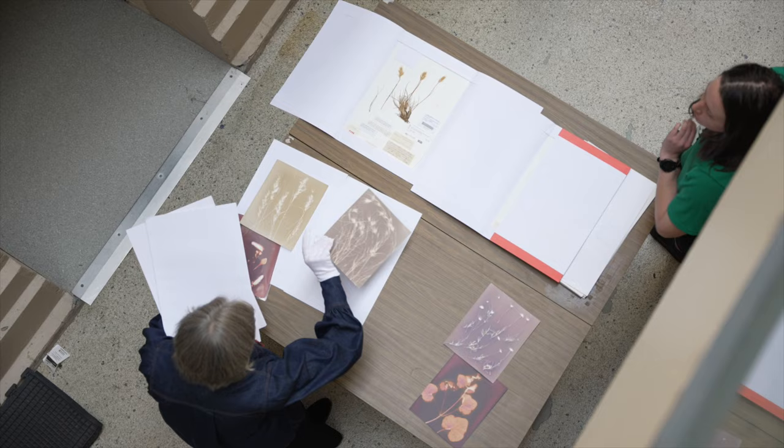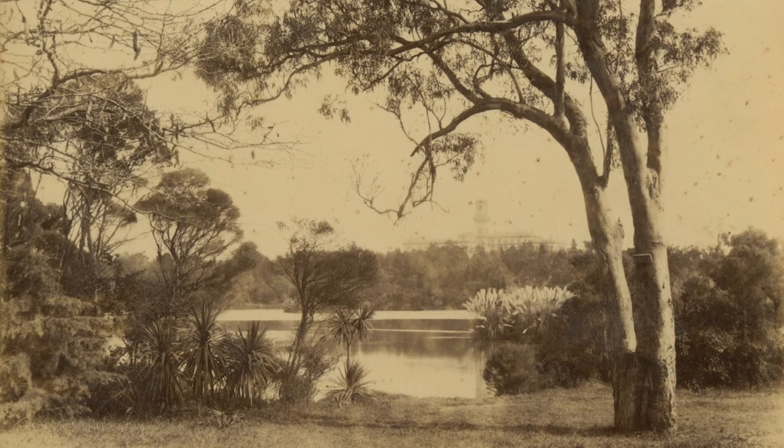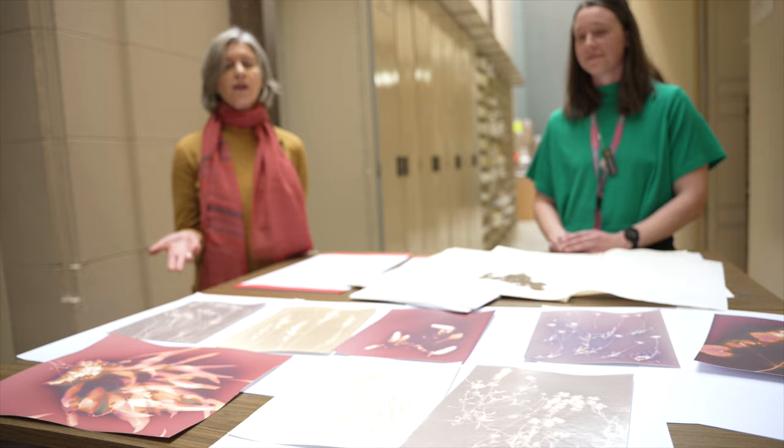One of the reasons I was interested in lumen printing was because it was a photographic process being created around 1850 — the same time that von Muller was out on his horse collecting his specimens. So I thought the lumen print process was perfect for this photographic project.